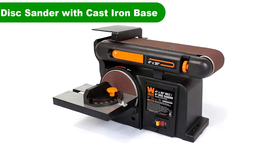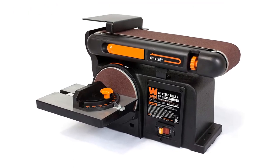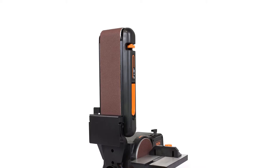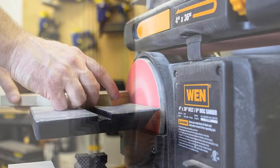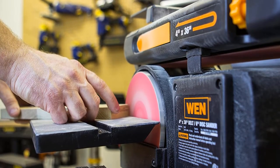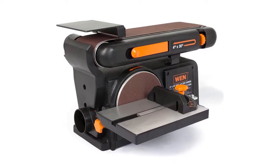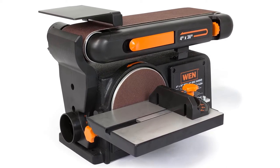Number 1. Our overall best pick for the money is the WEN 6502T Belt and Disc Sander with Cast Iron Base. The WEN 6502T benchtop sander uses a 4.3-amp electric motor, which is sufficient for most hobbyist applications. It generates up to 3,600 RPMs under no load. Those may not be the highest rates for a benchtop belt sander, but they will suffice for most beginner and intermediate woodworkers.